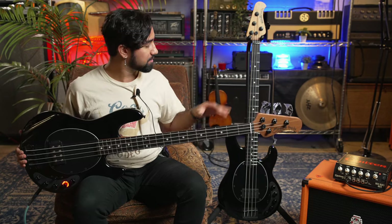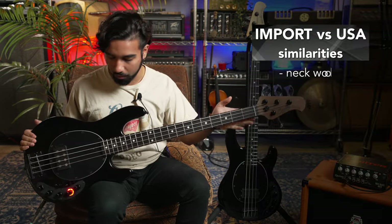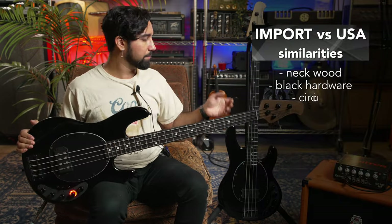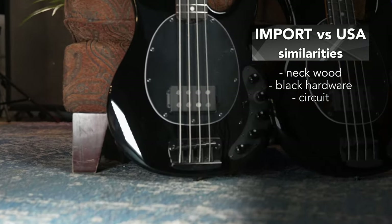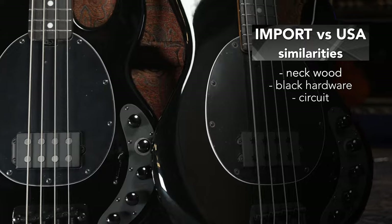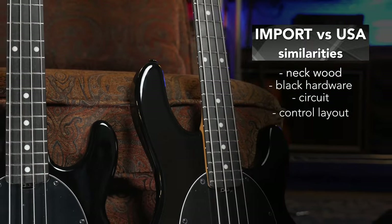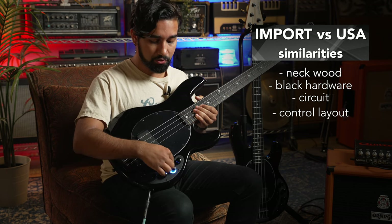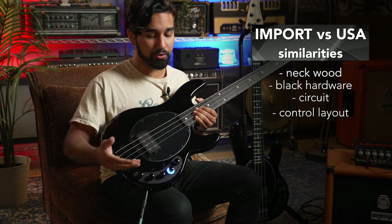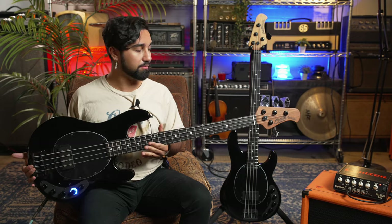It's mostly the same specs as the American — they both share the same neck woods and hardware color in the circuit. They both have the roasted maple neck, ebony fingerboard, and black hardware. They both have the same control layout with the volume, the distortion circuit EQ — a three-way switch for clean, alpha, and omega circuits — distortion amount or level of distortion, and the blend. Today we're going to dive into the different sounds of the Sterling Dark Ray and see how similar they are.